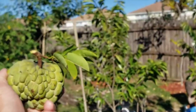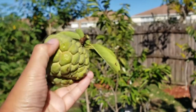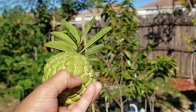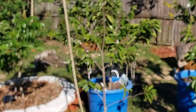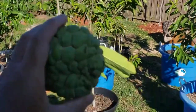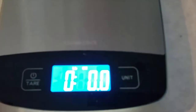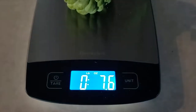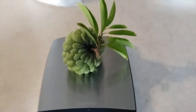Can you believe it — got it from there. See how it's starting to open. All right, let's bring it inside. I'm gonna weigh it. All right, so it's about seven point six ounces, which is not bad.